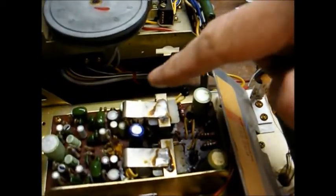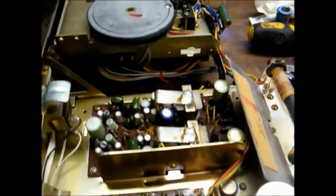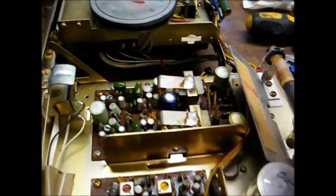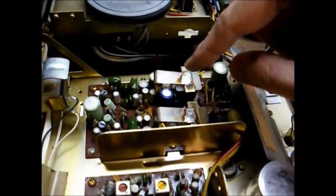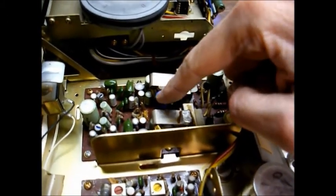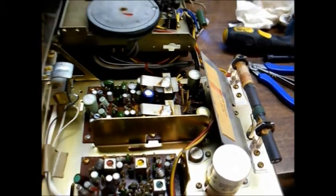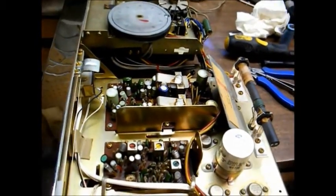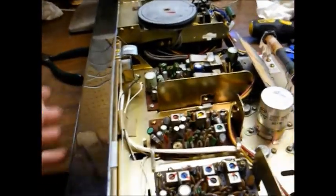We replaced the capacitor with one that I salvaged out of an old junk TV chassis. Since the old part was so much bigger with wider lead spacing, I had to solder some extra leads to the donor capacitor in order to install it. And we were able to get rid of the hum, but now we have another problem. As you can hear, the hum is virtually gone.